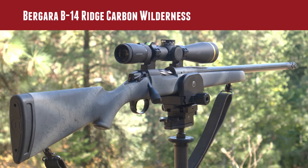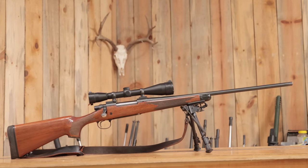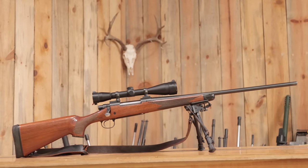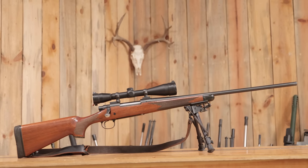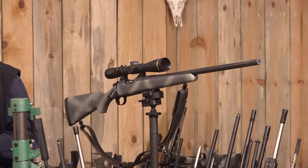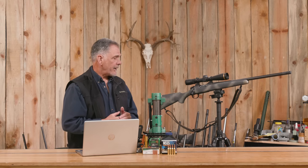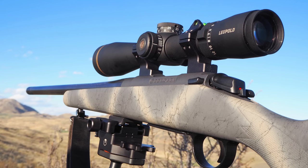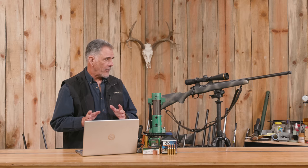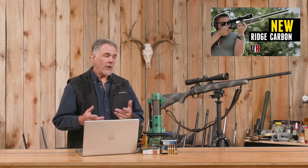So, about the rifle — this was a big departure for me. You guys know I normally hunt with a walnut-stocked bolt-action rifle with a fixed six-power scope in something like .30-06 or .25-06, stuff that's been around 100 years. This year I got an opportunity to hunt with something completely new to me: the Bergara B14 Ridge Carbon Wilderness. I have to tell you, I like it. It's been featured in a video here on Ultimate Reloader where Gavin goes over all the specifics, but I'll talk you through it briefly.